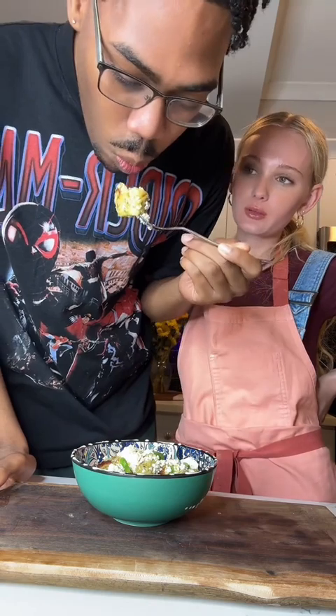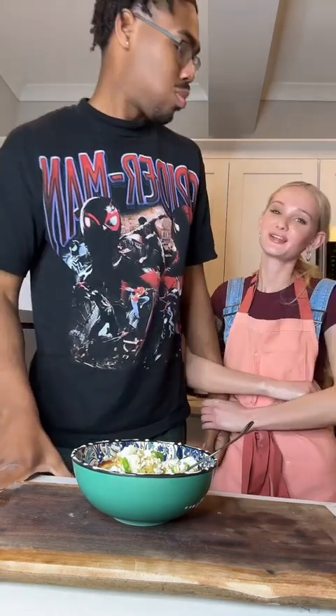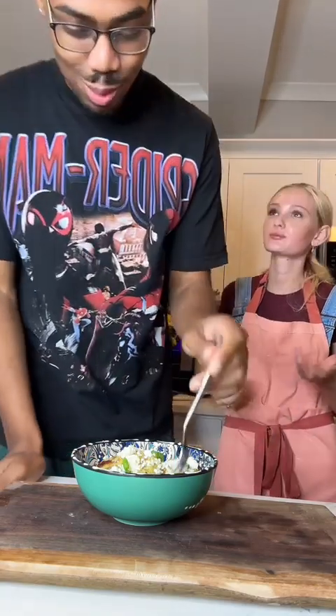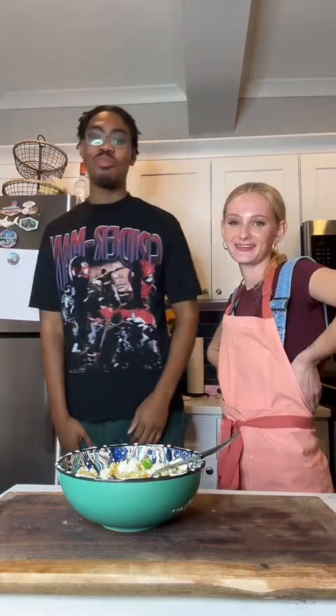Creamy pesto gnocchi with homemade ricotta on top. That's good — tastes like pasta. 15 out of 10. Oh my God.